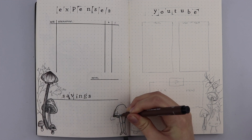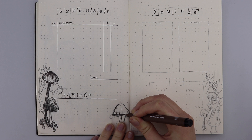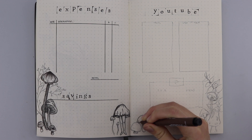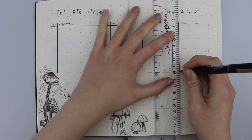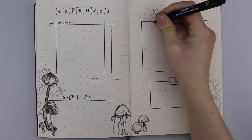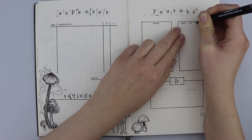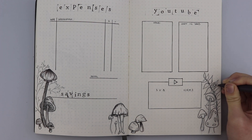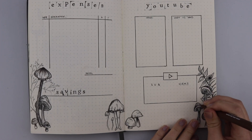At the bottom of the expenses page I'm drawing more mushrooms — one with an eye and one with legs — trying to spice up the different designs of mushroom tops and patterns. Then the YouTube tracker has two blocks: one is an idea block where I list ideas and viewer suggestions so I won't forget them, and another is a 'what I'll need' block for resources — for example if I'm customising a top or painting on a t-shirt, I note what I'll need. At the bottom I also have a tracker for subscribers and views, which I fill in at the beginning and end of the month to track my growth.